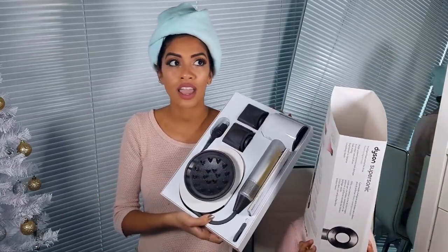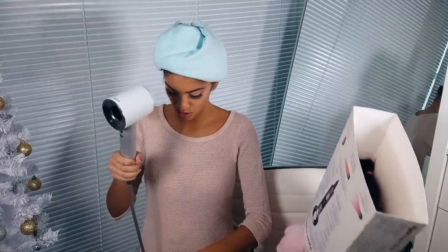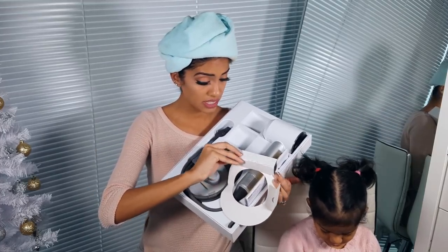We probably watched every single review on YouTube before we bought this because this wasn't cheap — it was about $500 Canadian. In the US it's about $400, which is kind of steep for a blow dryer, so we're going to see if it's worth it today.